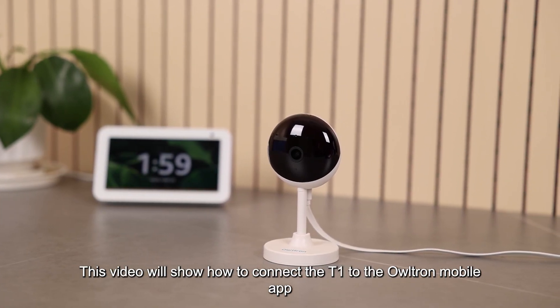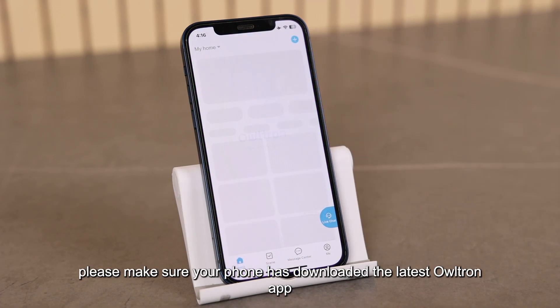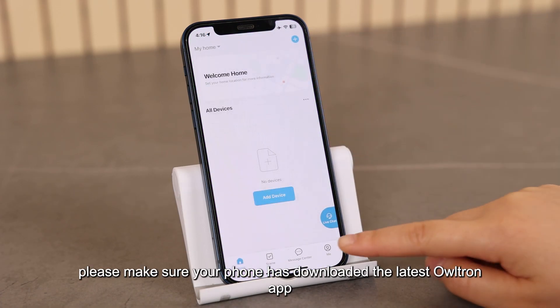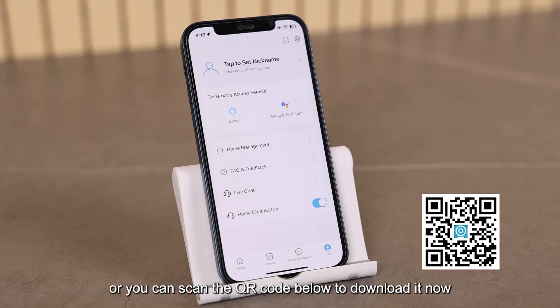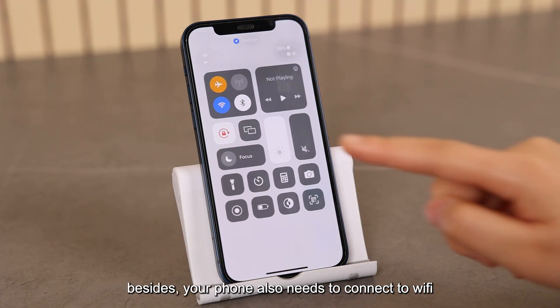This video will show how to connect the T1 to the Ultron mobile app. First of all, please make sure your phone has downloaded the latest Ultron app, registered and logged in, or you can scan the QR code below to download it now. Besides, your phone also needs to connect to Wi-Fi.